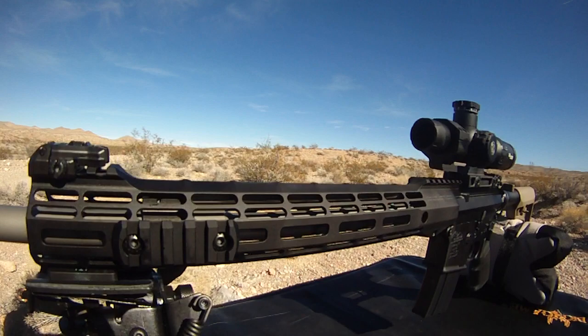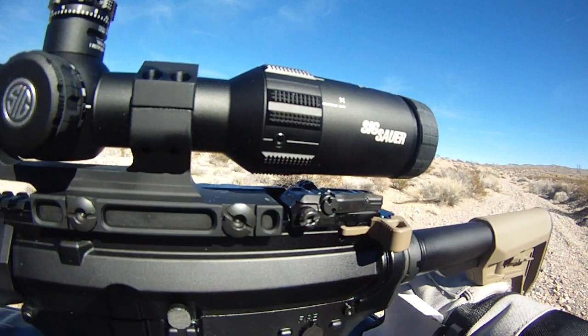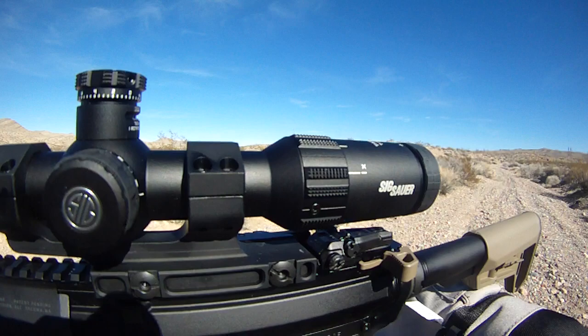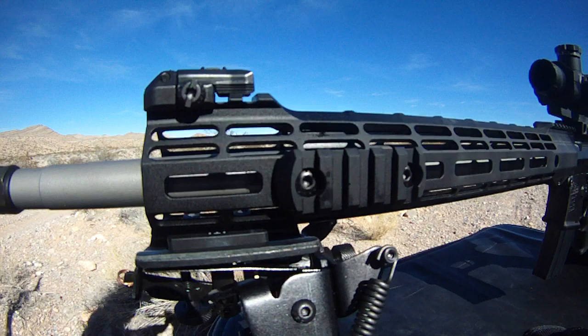It's basically an Aero Precision upper with an Atlas S handguard, an Anderson lower, CMMG trigger and trigger group parts, and the Magpul Pro iron sights. I put a Sig Sauer Tango 4 on it — 1x4 power, 24mm illuminated — with the horseshoe 556/762 reticle. It's got the Ballistic Advantage barrel that Aero Precision uses, 1-in-8 twist.